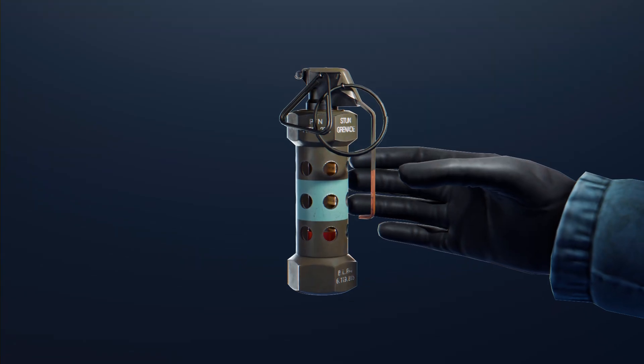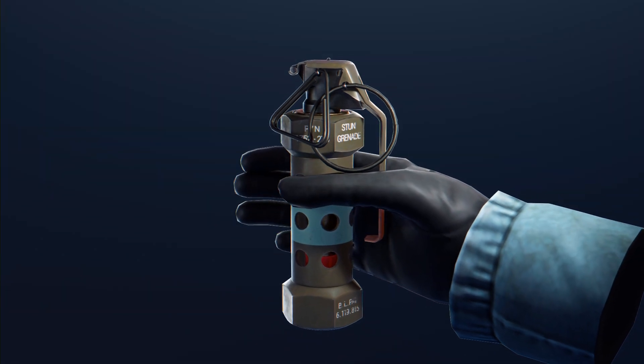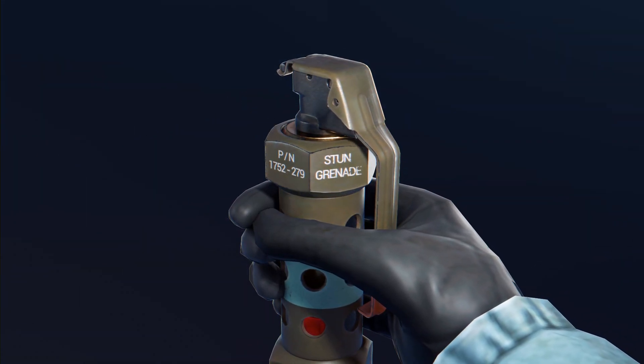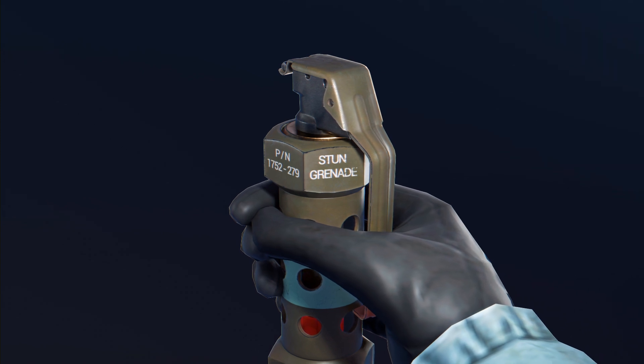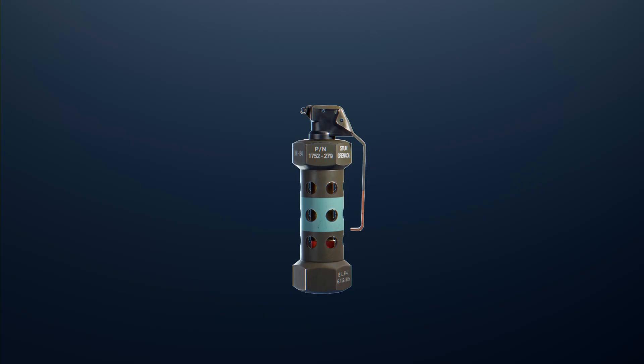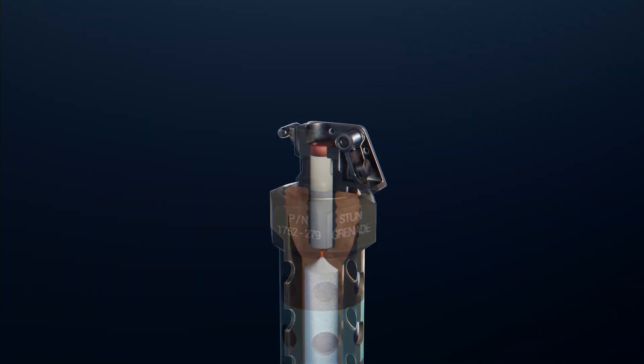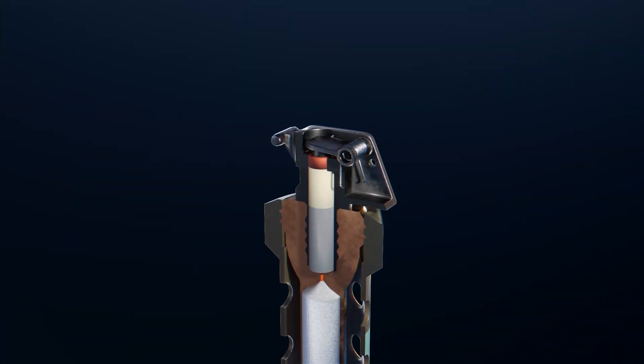To arm the flashbang, the lever is held tight with one hand and both safety pins are pulled with the other. The flashbang does not go off until pressure from the lever is removed. Once the flashbang is thrown, the lever flies off and the spring propels the striker onto the primer.